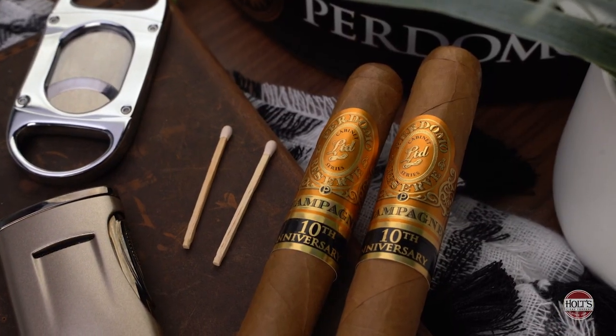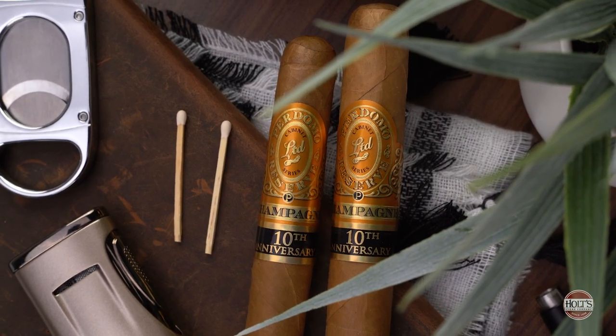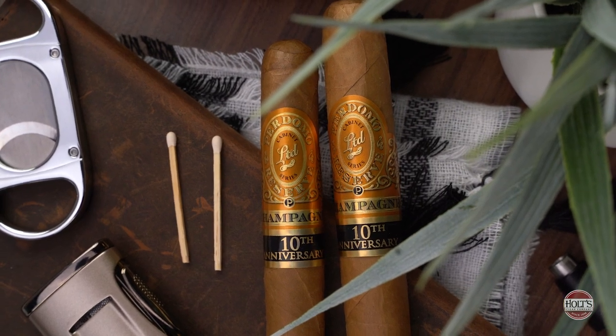Another cigar I highly recommend for beginners — and one I personally enjoy for a mild smoke — is the Perdomo Champagne series. Shade wrapper, Nicaraguan, but an excellent approachable, flavorful cigar.